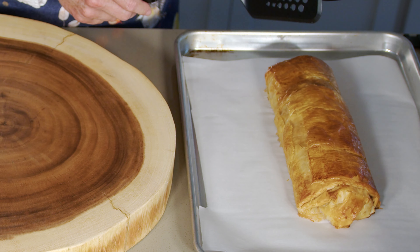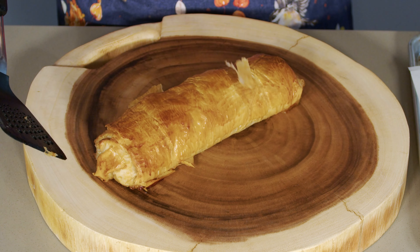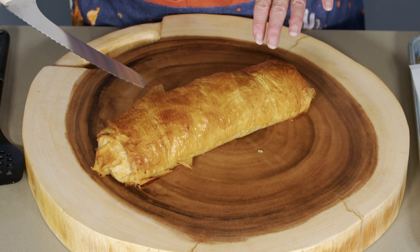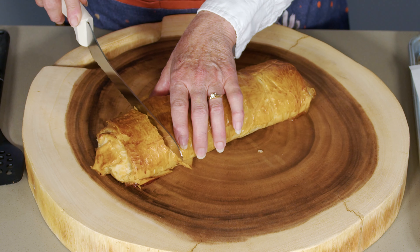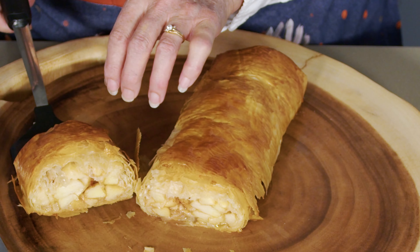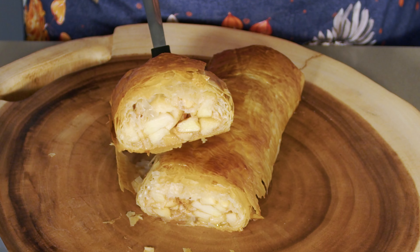Here's our gorgeous strudel out of the oven — all golden and crispy. It's been resting 30 minutes. I'm going to take it off the sheet and put it on the board to cut into it so you can see the inside. This egg wash is one of my favorite egg washes — the whole egg with a little bit of cream does the perfect amount of browning and gloss. So nice and crispy, and you can see the beautiful inside. It's so tasty and it's one of the easiest strudels you're going to make.